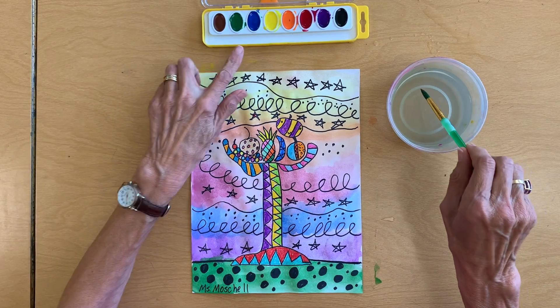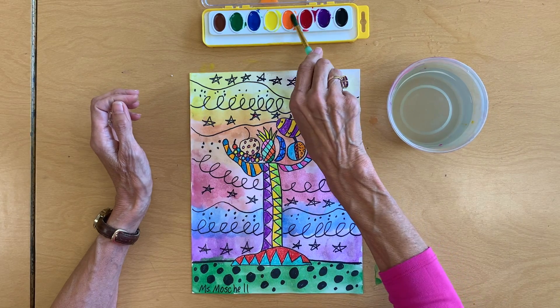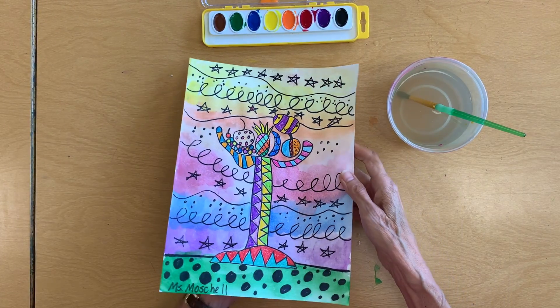One more thing: we have a rule about splatter painting. I don't want you to splatter paint. Splatter painting is doing this and then splattering — no. You're not doing that. This paint is not for splattering in my art class.